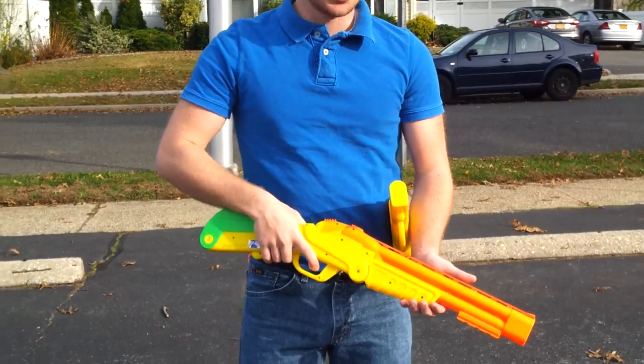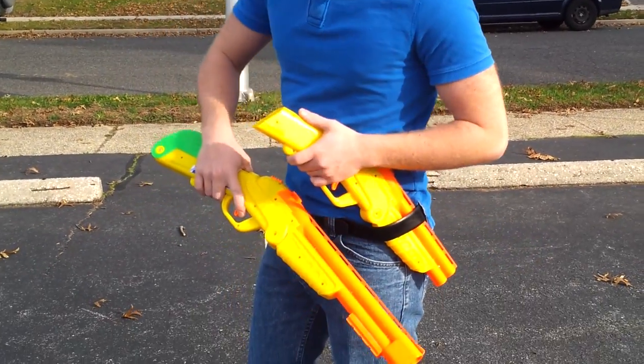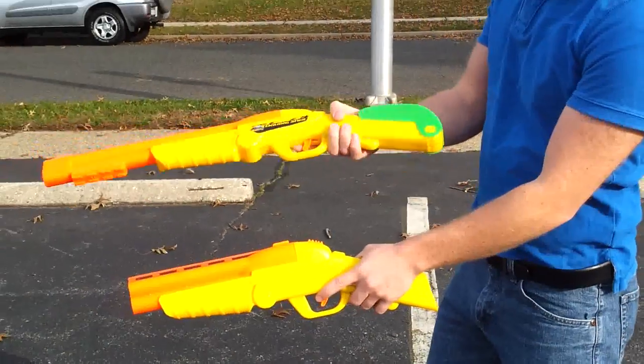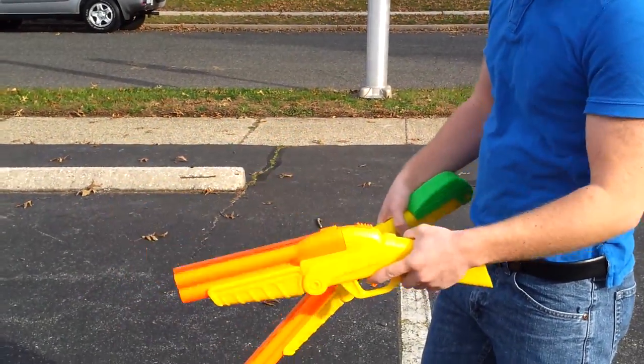Remember to sand the part of the plastic — wherever the wood makes contact — so the epoxy has something to grip onto. These are the two double shots that I performed the mods on. I now have a pretty cool matching pair of what I'm going to call the rifle and the pistol version.